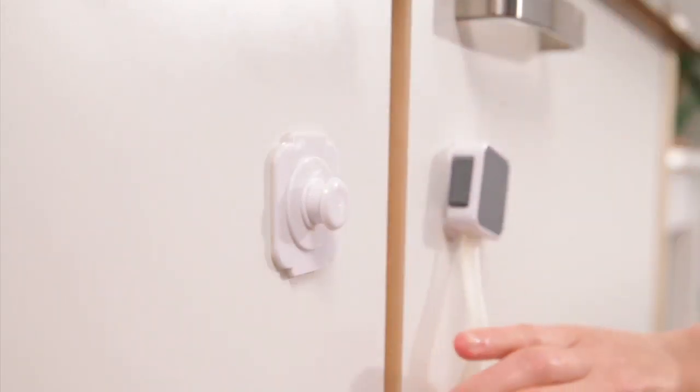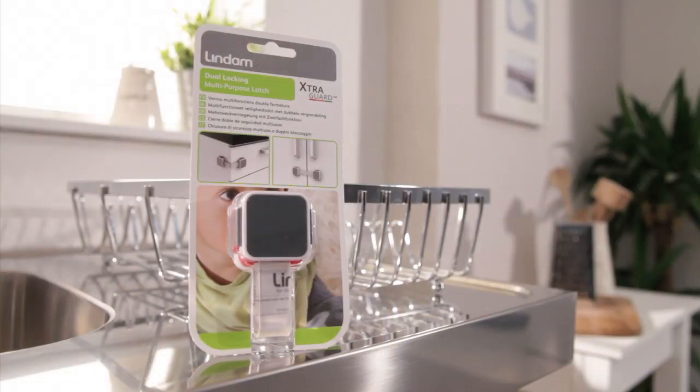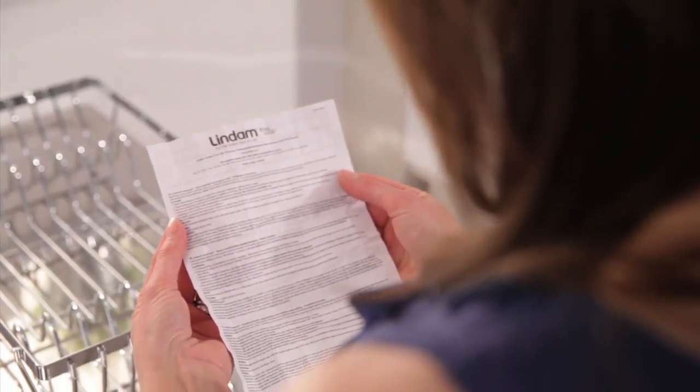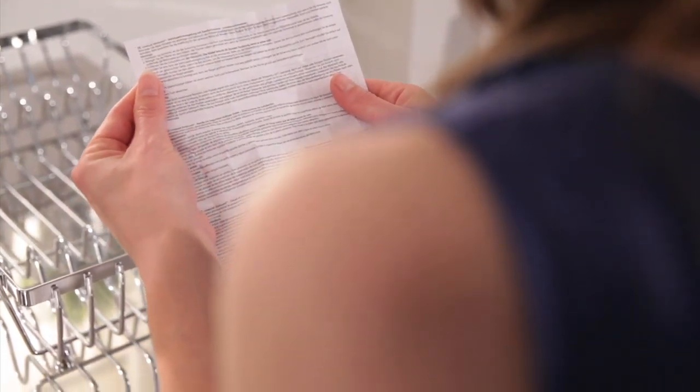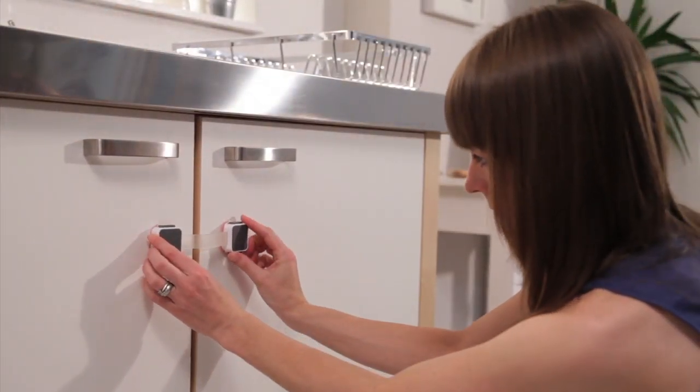The ExtraGuard dual locking multipurpose latch is quick and easy to fit. Before you begin, please refer to your instruction manual for complete instructions on correctly fitting this latch. Firstly, determine where to install your latch.